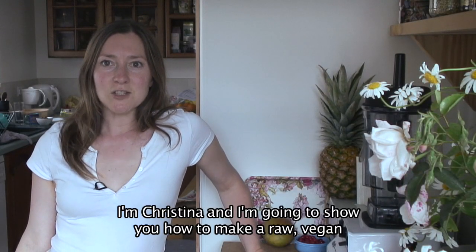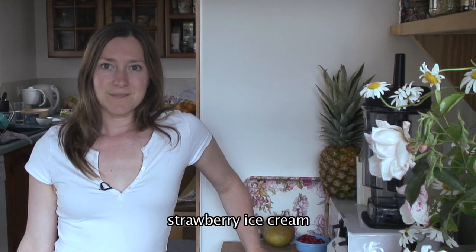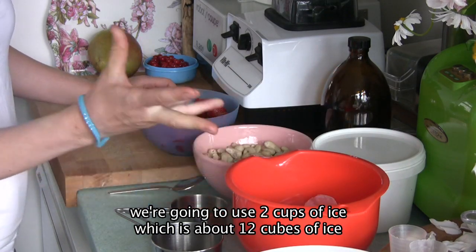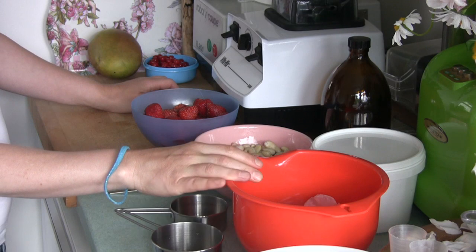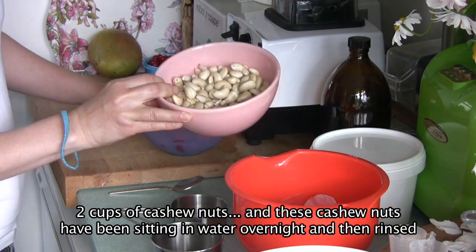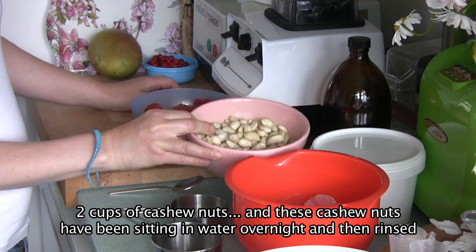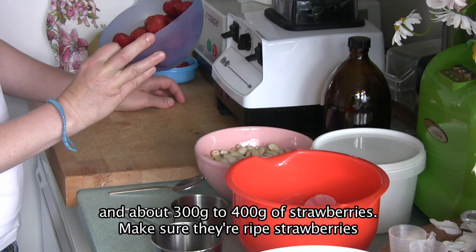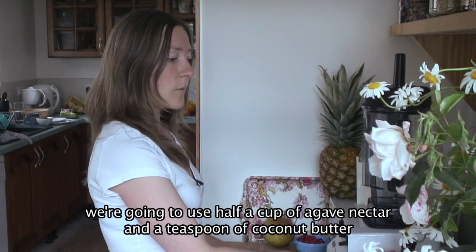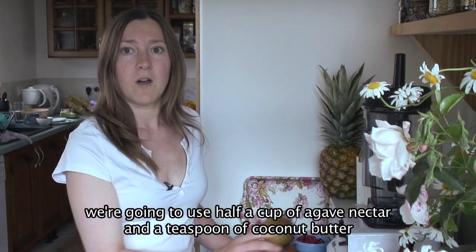I'm Christina and I'm going to show you how to make a raw vegan strawberry ice cream. We're going to use 2 cups of ice, which is about 12 cubes of ice, 2 cups of cashew nuts — these cashew nuts have been sitting in water overnight and then rinsed — and about 300-400 grams of strawberries. Make sure they're ripe strawberries. We're going to use half a cup of agave nectar and a teaspoon of coconut butter.